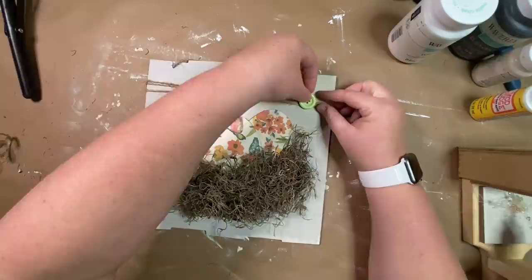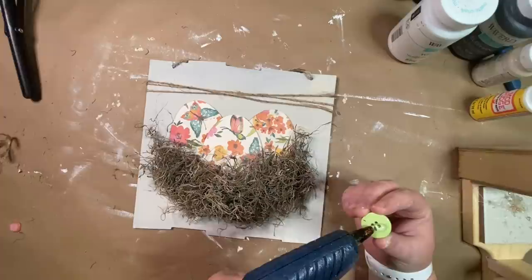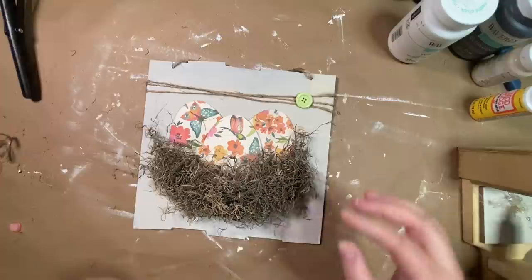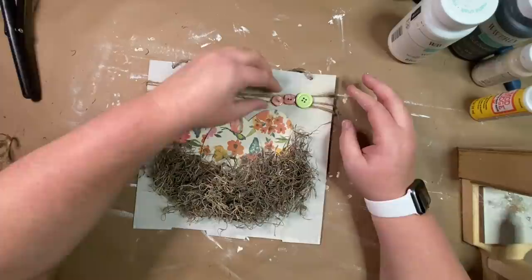Last but not least, I take some buttons from the Dollar Tree and glue a couple at the top. I play around with it a little — debating between three buttons or two — and finally decide on just two buttons, picking a green and a pink that I felt went with the egg.